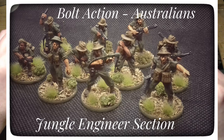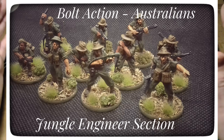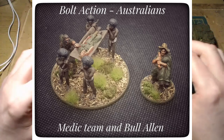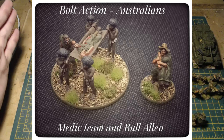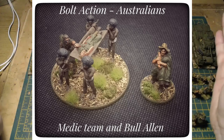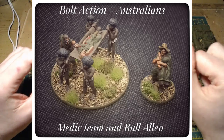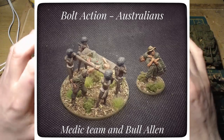Another thing that helps is the basing. With my late-war Germans the basing is very basic, but with these I wanted to go overboard with the jungle basing. What I've got here is simply painted to tabletop standard, but I think the basing ties them all in - it really connects the army as a fully completed project. I literally cannot wait to get these on a tabletop.